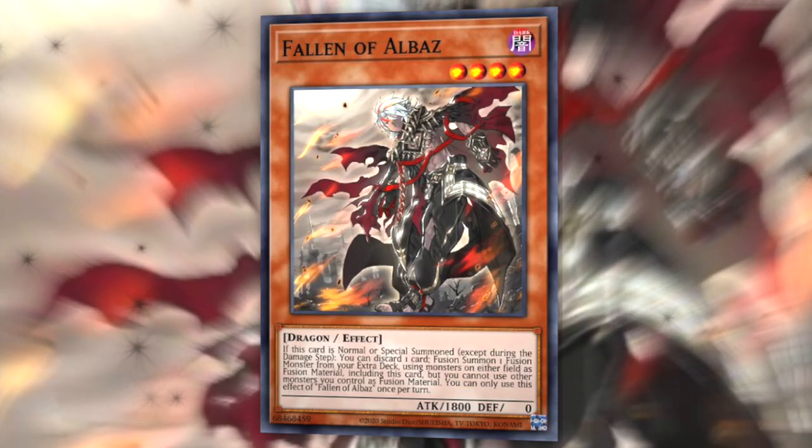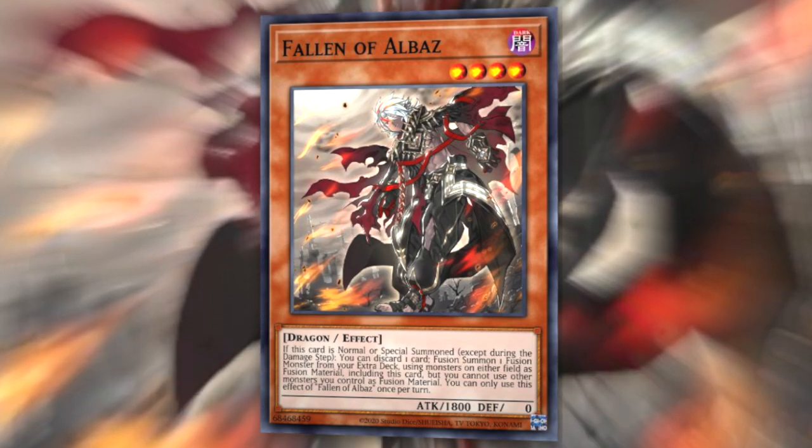Our second tip is that monsters that are face-down cannot be used as material for the summon of link monsters, xyz monsters, or synchro monsters, although they can still be used for fusion summons, as well as being tributed for cards that don't specify the tributed card must be face-up. So if your opponent is playing something like Fallen of Albaz and they normal summon it and activate its effect to fuse with one of your monsters, you could proactively use Book of Moon to flip one of your monsters face-down so it can't be fused with. Your opponent can't fuse with your face-down monsters, even though they can fuse with their own face-down monsters.